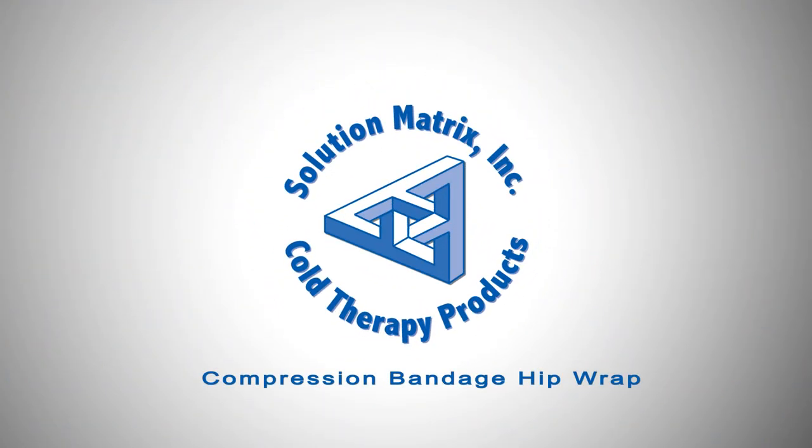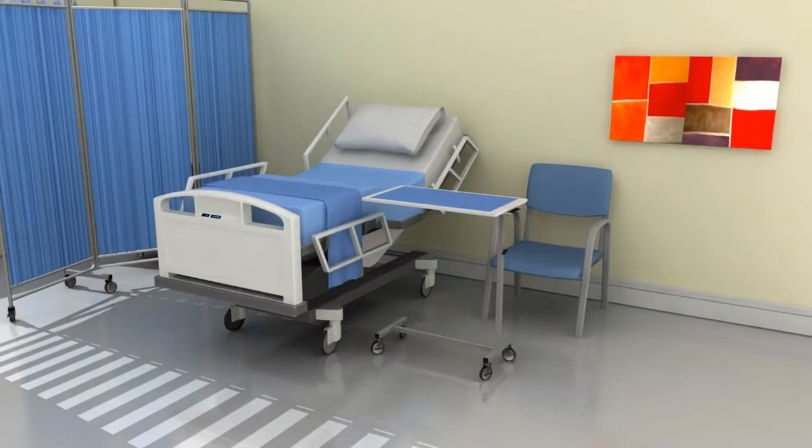A guide to SMI's Cold Therapy Compression Bandage Wraps. In this short video, we'll show you how to properly apply the hip wrap compression bandage while the patient is in bed.